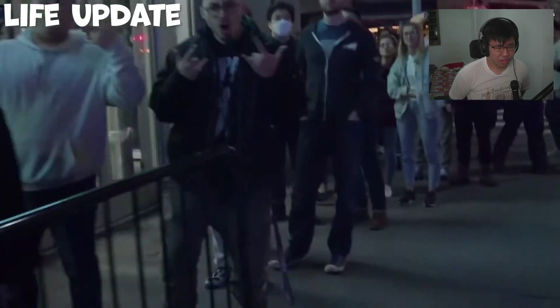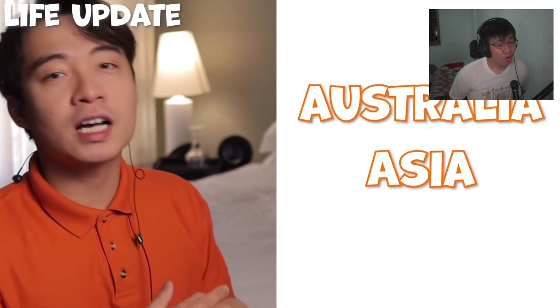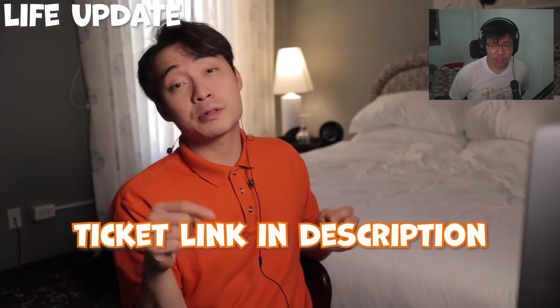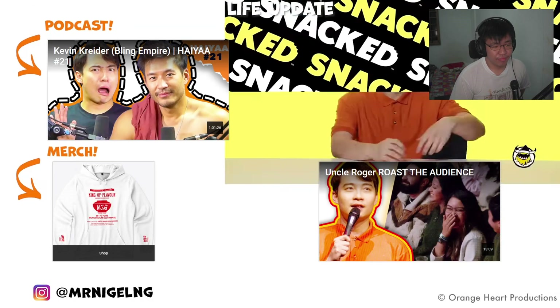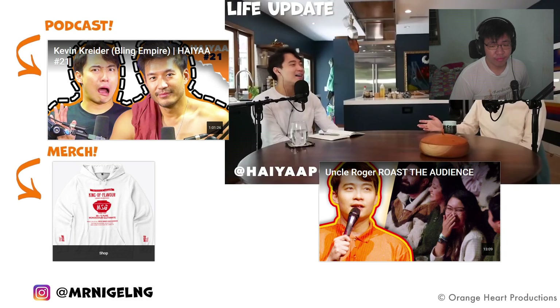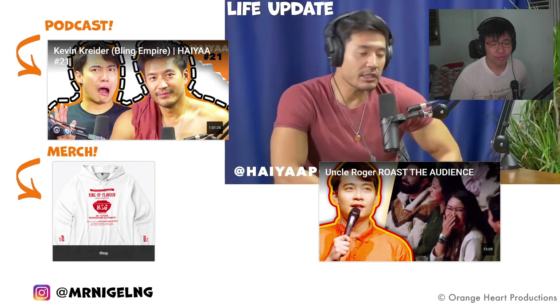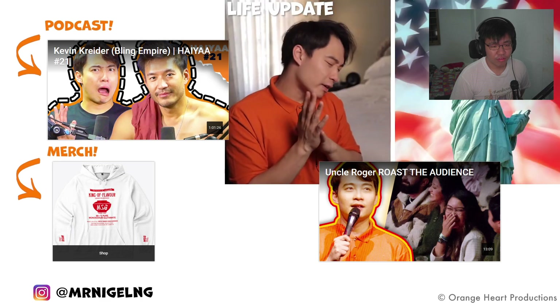Uncle Roger reminds everyone this is just a comedy video - don't go attack anyone, just laugh. Uncle Roger is currently in San Francisco on tour with his nephew Nigel doing stand-up comedy. He apologizes for fewer videos lately because he's busy traveling. Next stops are Australia, Asia, and then back to America. He and Nigel are making collabs with other YouTubers, including Jimmy O. Yang and Kane Lim from Bling Empire.